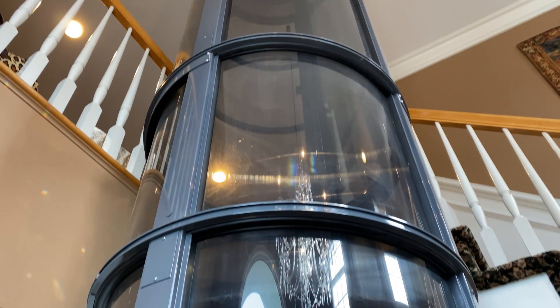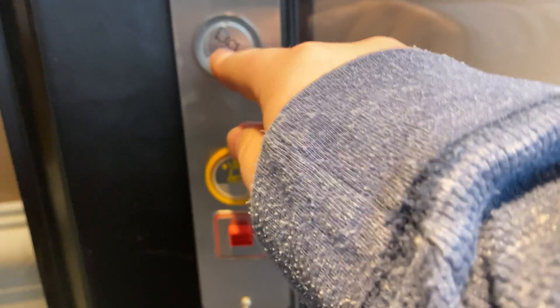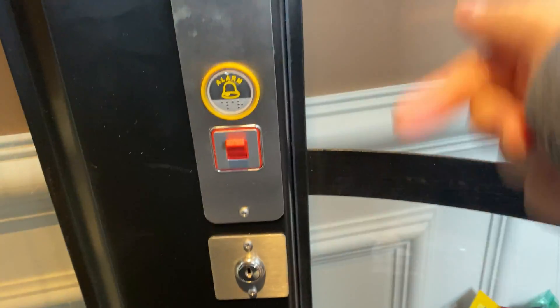So I finally get to ride one of these. Let me show you the controls — very simple. You just have a button that tells it to go and all that. So why don't we tell it to go?